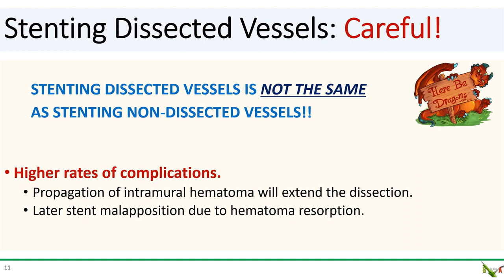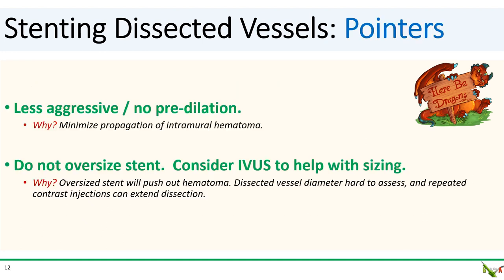A few words of advice about stenting dissected vessels. Stenting dissected vessels is precarious and is not the same as stenting non-dissected vessels. There is a high rate of both early and late complications. Ballooning and stenting can cause extension of the hematoma and propagate the false lumen down the vessel. Appropriately sizing the stent is difficult because of the intramural hematoma. In many cases, initially well-opposed stents can become malopposed later on as the hematoma resorbs. Predilation should be minimized — if you need to do it, use a small balloon and keep it at low pressure. You don't want your predilation balloon to squish out the intramural hematoma and propagate the false lumen further down the vessel. Similarly, don't oversize the stent, as a large stent will also squish out the hematoma and extend the dissection.